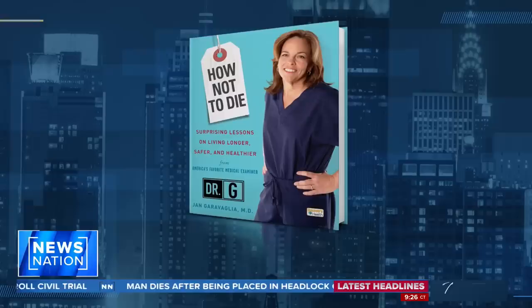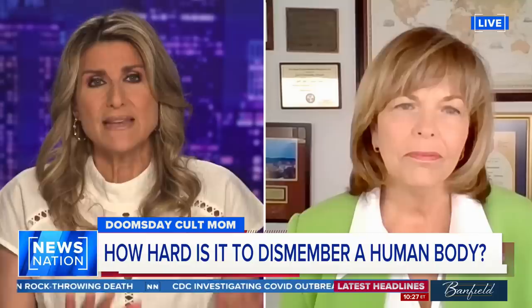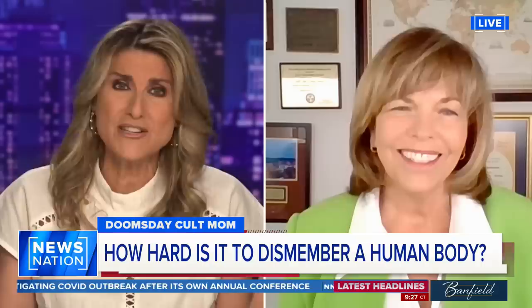Dr. Jan Garavaglia — you know her as Dr. G, medical examiner on the Discovery Channel. She's also the author of the book 'How Not to Die: Surprising Lessons on Living Longer, Safer and Healthier.' Dr. G, it's almost as though it becomes white noise when you hear somebody was murdered and dismembered. But the truth is, the way Tylee was dismembered and disposed of, it is not an easy process.